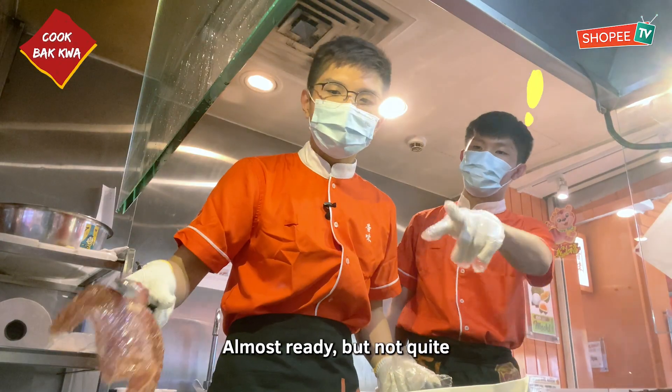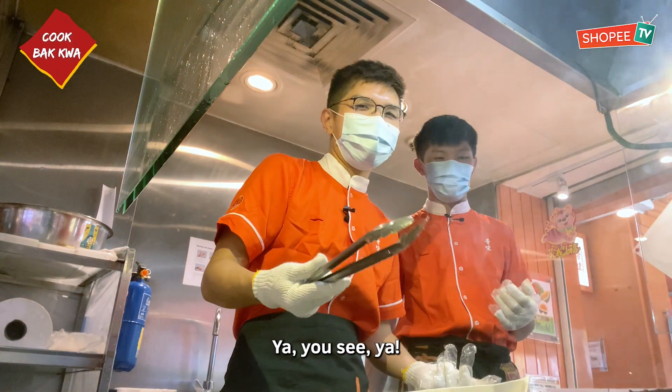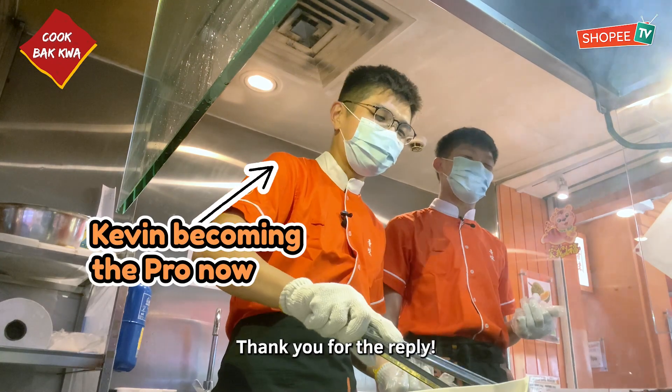All right, this one is done, right? Done, almost already. I was testing you. Thank you for the reply.